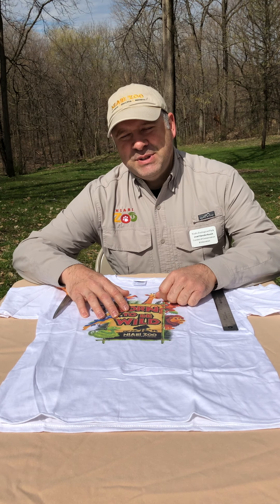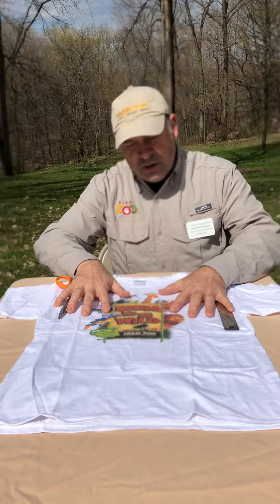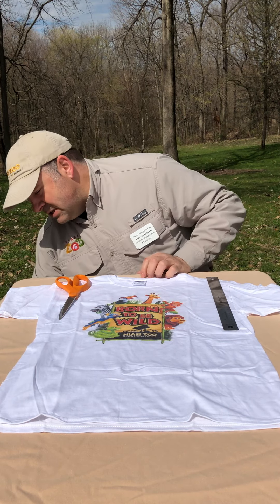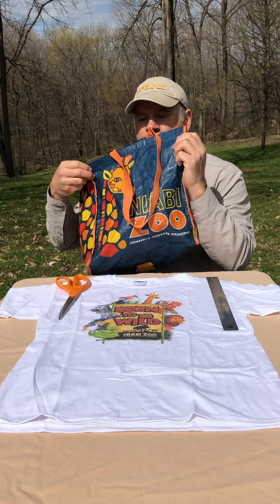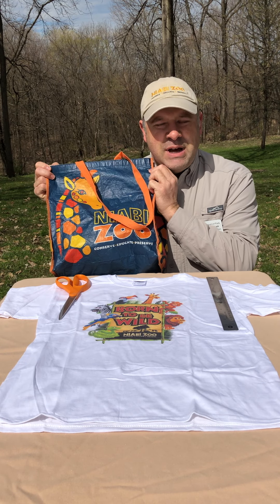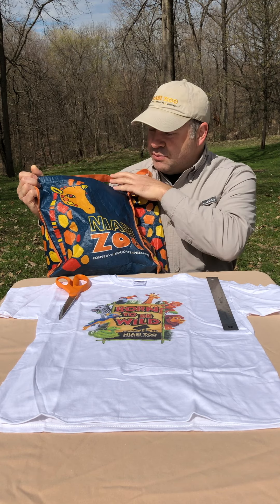One of the things I'd like to do today is show you an upcycling project where you could take an old t-shirt and change it into something like a reusable bag. Now of course we have these really cool reusable bags over at the Niobe Zoo gift shop, but since we're closed right now you can't quite get over there to get your reusable bags.